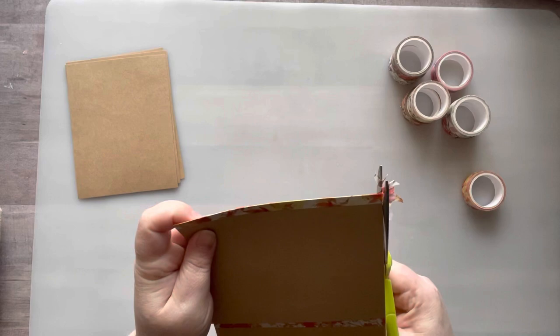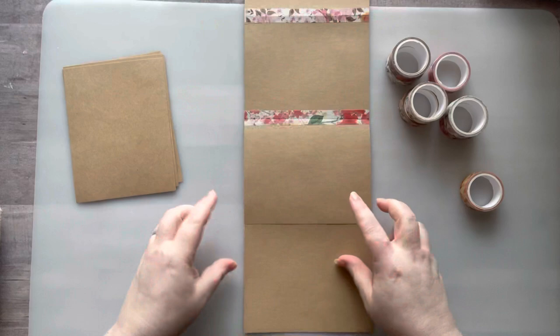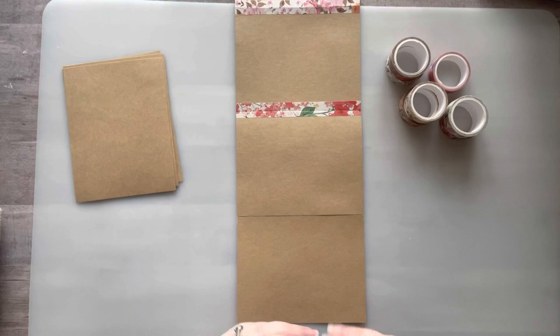I cut this off again — getting a nice little collection of washi on my scissors. Open this up and you see that little bit of space. I'm telling you, that little bit of space makes the difference between your accordion book folding and opening easily.